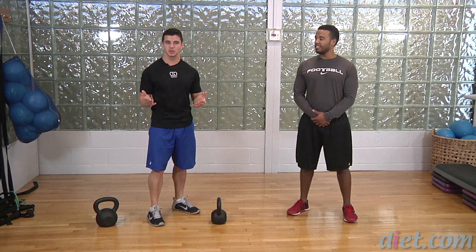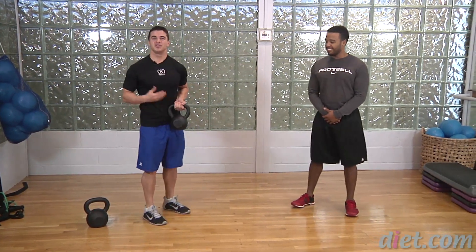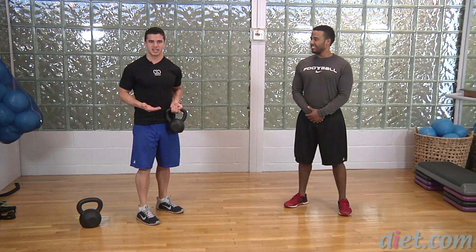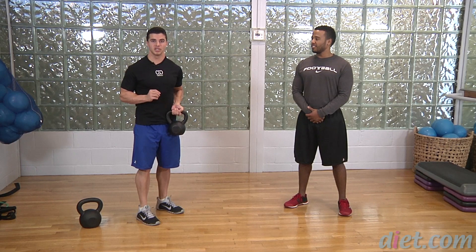Hey guys, it's Mark here once again for diet.com video and today we're going to take a look at one of my favorite tools in the gym, the kettlebell. We've got a few different exercises we're going to take a look at today. So I'm going to have my friend Jeff demonstrate. The first one is going to be a goblet squat.